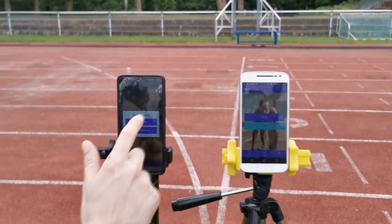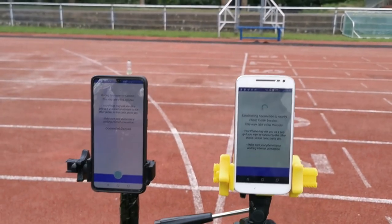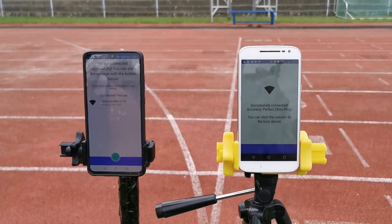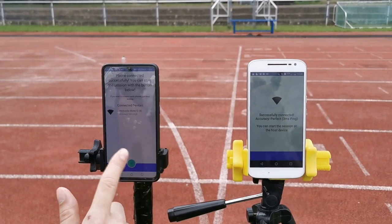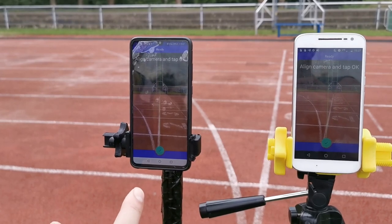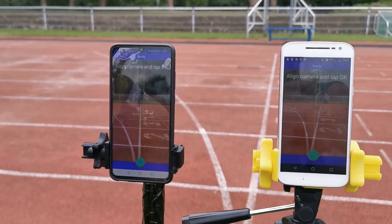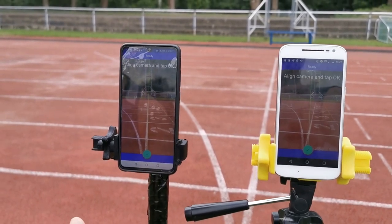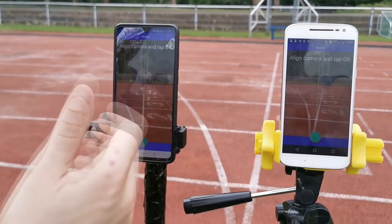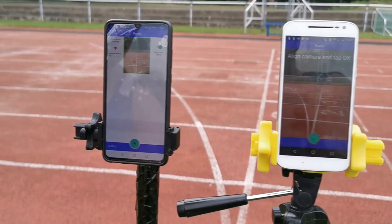On the phone where I host I can now choose a mode — I will choose Flying Start here. On the other phone I press Join and wait for a bit. Once they are connected, I press OK on the host device. The Flying Start mode lets you measure, for example, your 30-meter flying sprint times. I put the phones on the start and on the finish line. This phone is already perfectly aligned with the finish line, so I just press OK and we are good to go.